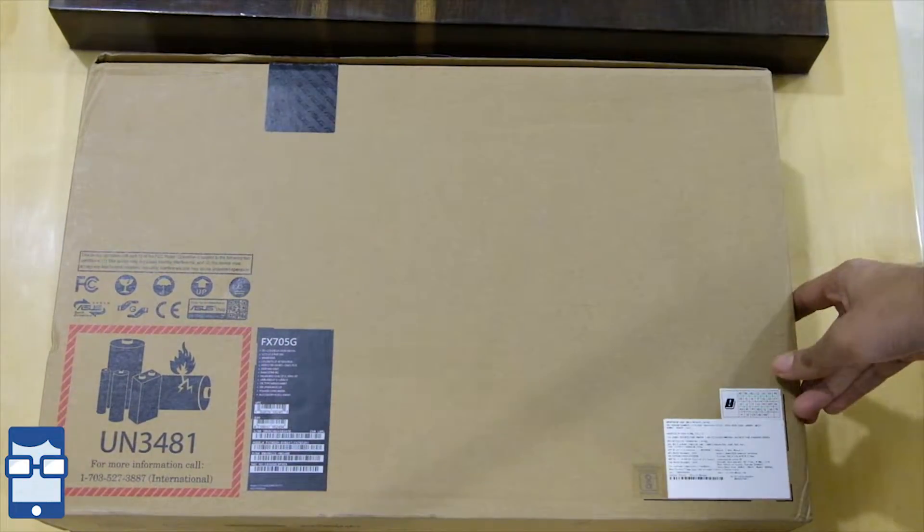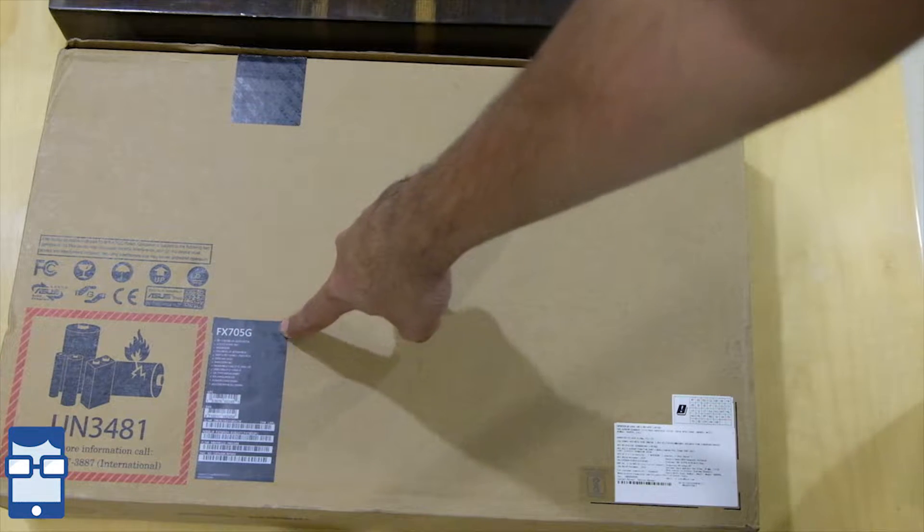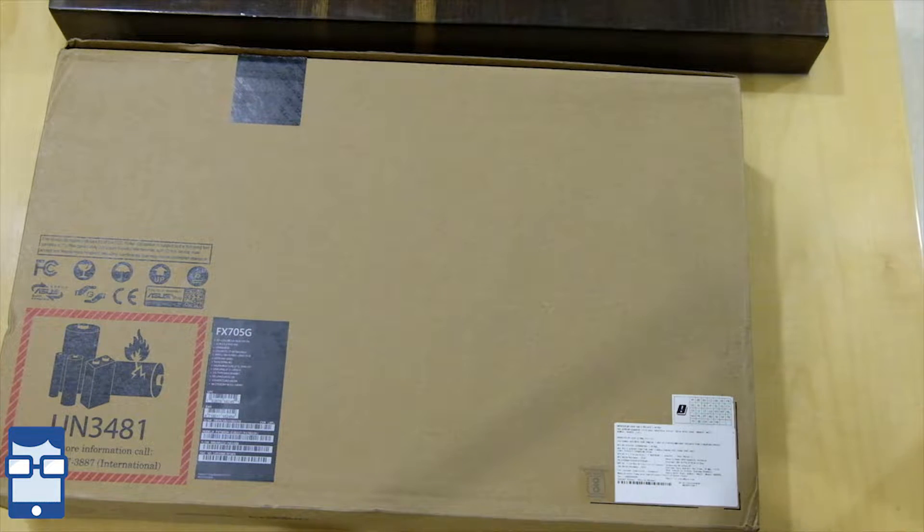At the back side, you can see it has given some information about the battery, and the model number FX705G is given over here. So now let us just open up this box.